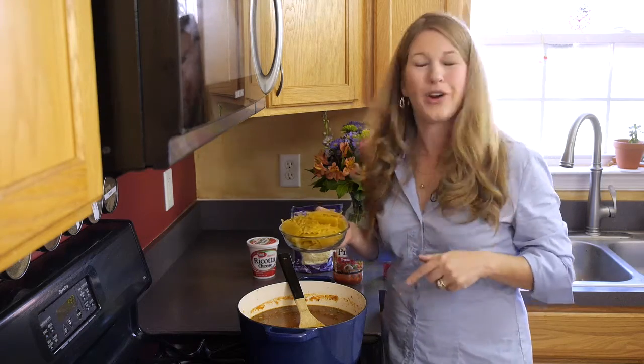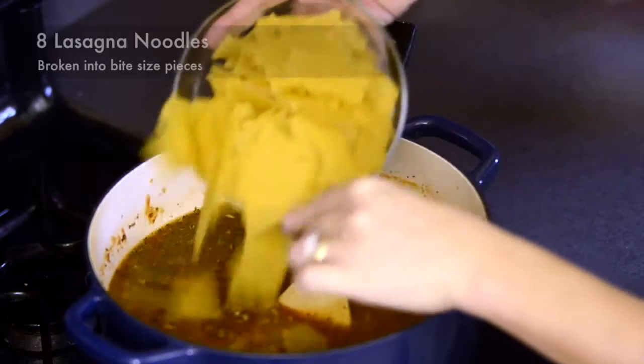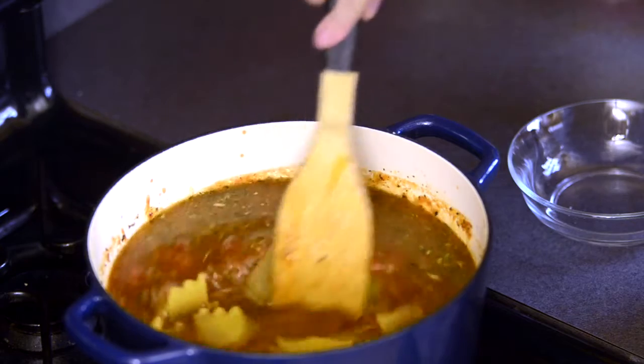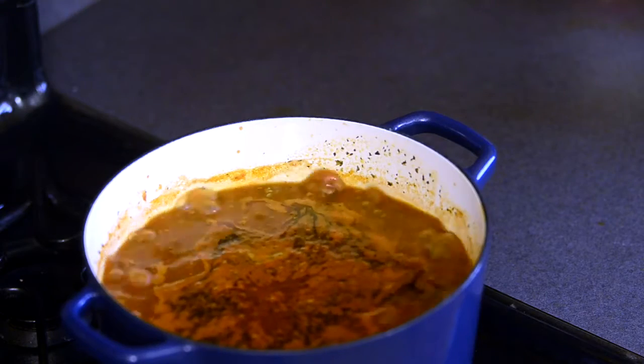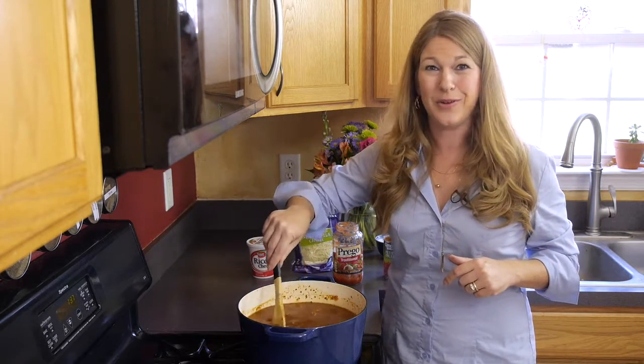To our one-pot wonder, we're going to be adding eight lasagna noodles that we've broken into bite-sized pieces. We're going to bring it up to a boil, and then drop it back for 20 to 30 minutes to allow the noodles to cook completely.